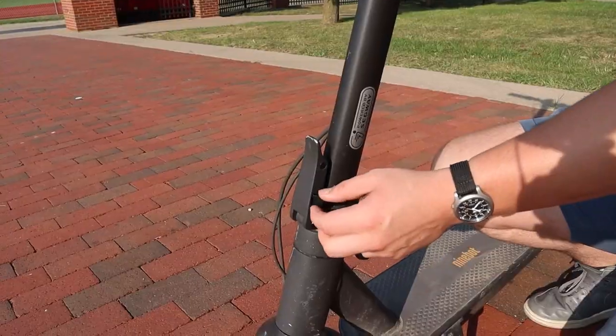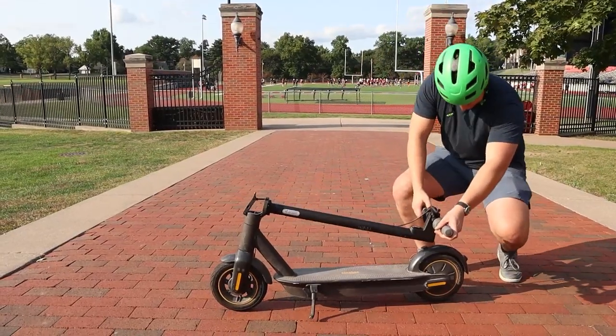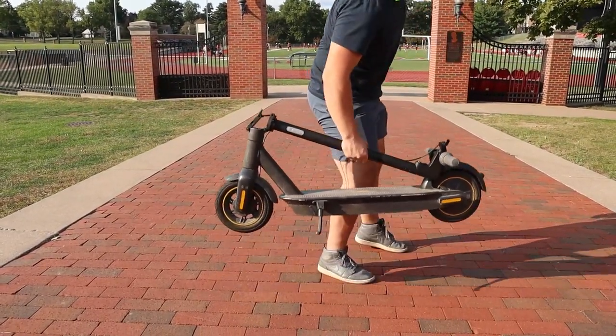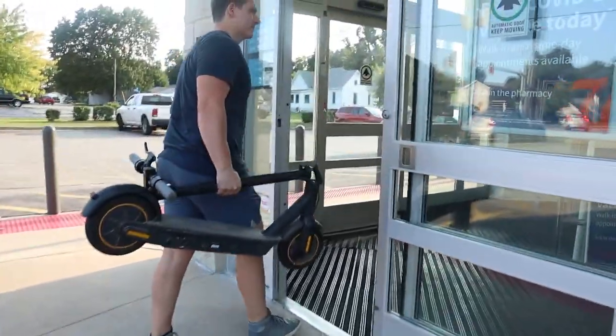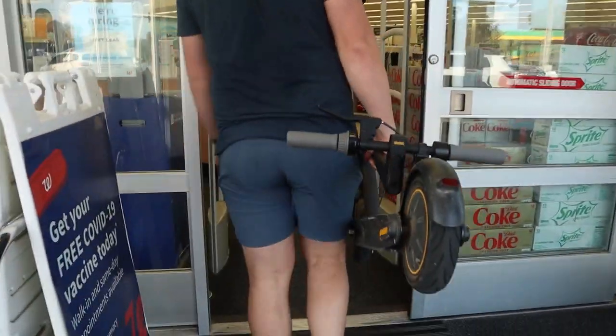When you reach your destination, there is some portability here. The handlebars fold down and latch, allowing you to store or carry it. But good luck with that because this monster weighs 40 pounds. If you're just setting it inside the door or carrying it short distances, it's fine. But don't expect to be lugging it through the grocery store — you might as well just push it along at that point.